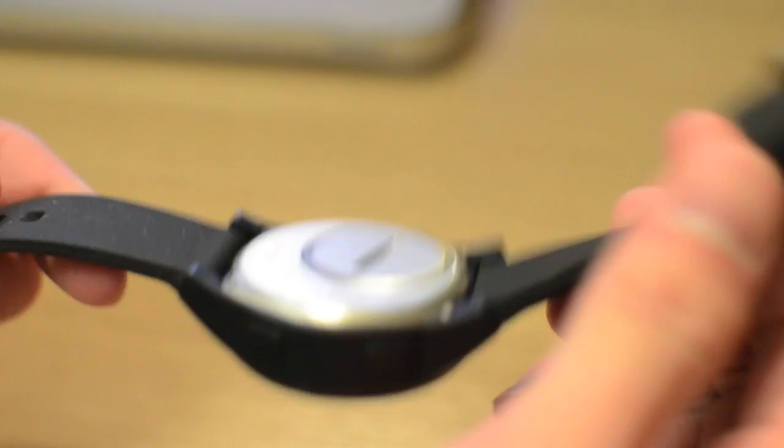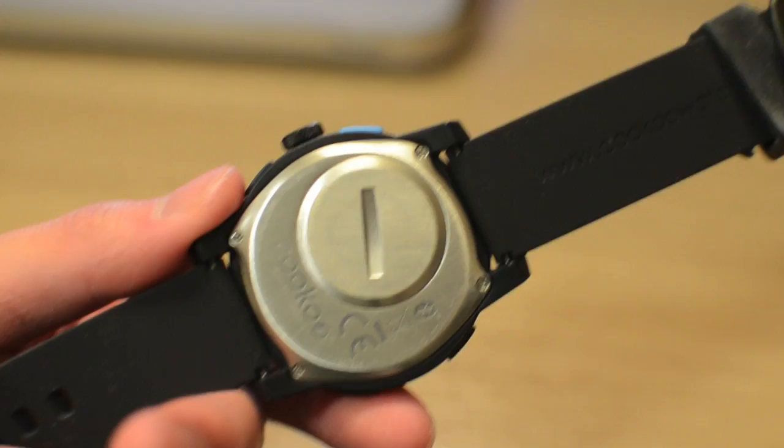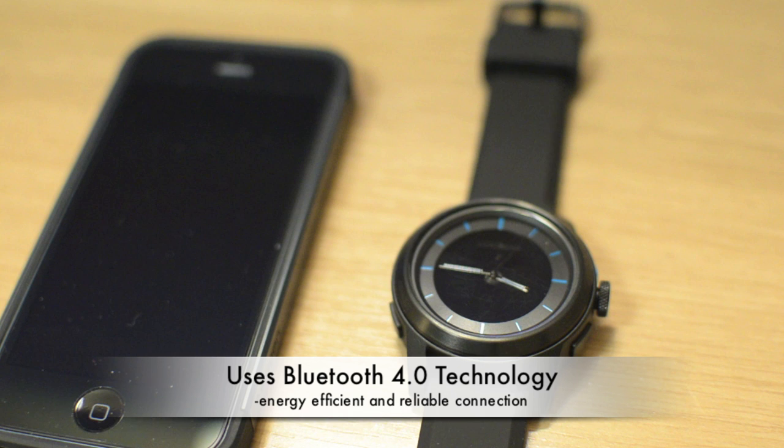In terms of materials, the straps on the watch are made of silicone which are very comfortable and easy to put on. However, Cuckoo does mention if you're not a fan of this material you can switch to third-party wristbands — you can easily detach these and install metal ones, leather ones, or some other different color. The watch itself is mainly comprised of polycarbonate with a stainless steel backplate as well as a mineral glass front with a stainless steel circular edge.